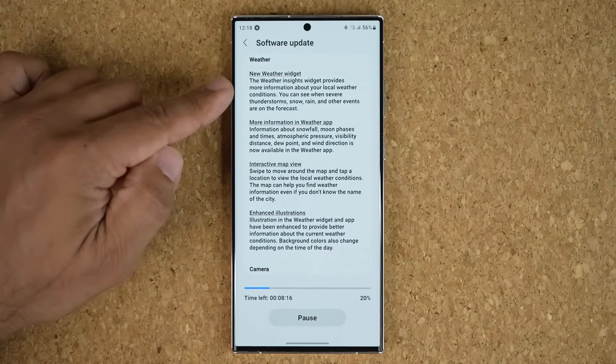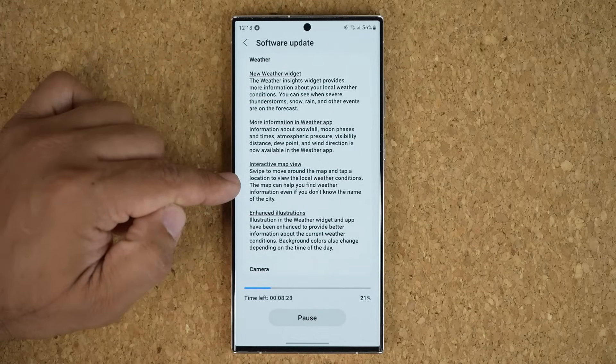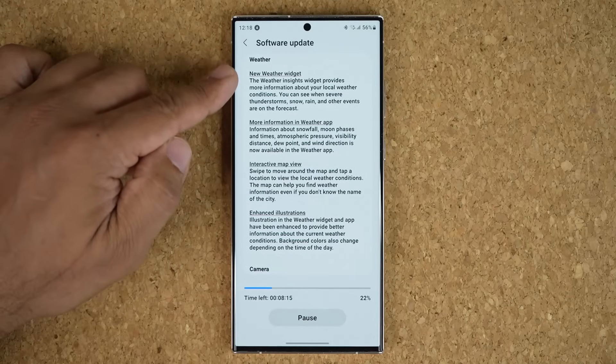We have content sharing enhancements with extra sharing options, a brand new weather widget, and a little more information in the weather app. There's also an interactive map view in the weather application, along with enhanced illustrations.